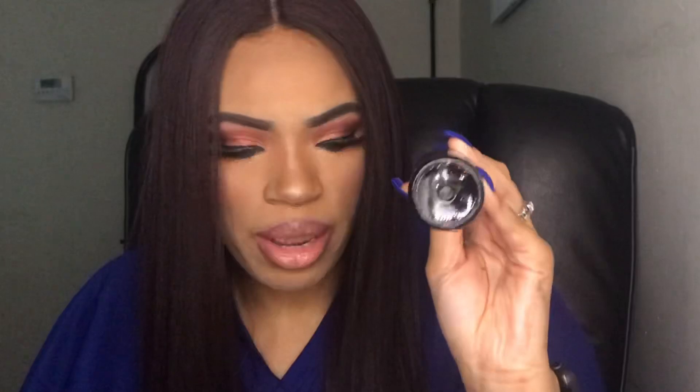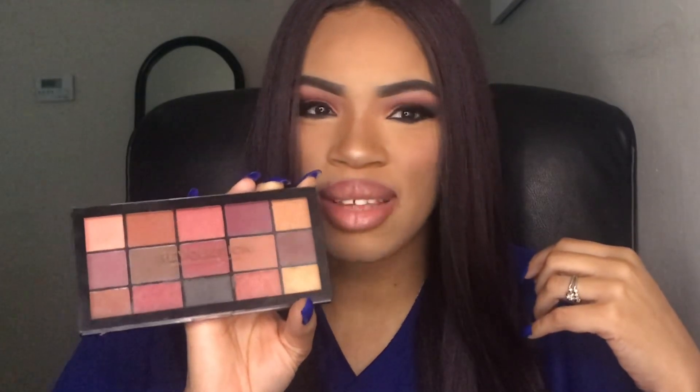My favorite product out of all the Revolution products I used today was the eyeshadow palette. All the colors are super dope — the mix of matte and shimmer colors, they're very pigmented, go on nice and smooth, and I didn't have a lot of fallout, which is a plus. All these products were really affordable: the foundation was $12, the concealers were $7-$8 each, the fixing spray was $9, the lip topper was $6-$7, and the eyeshadow palette was $12.